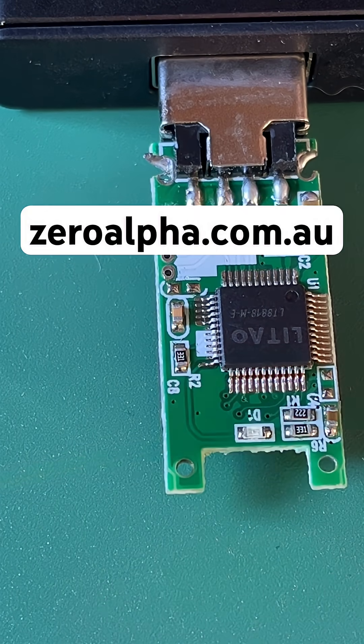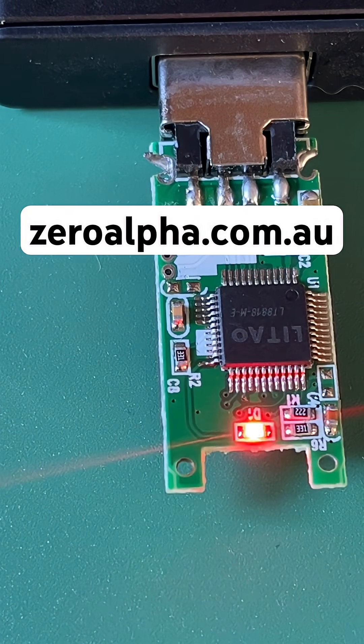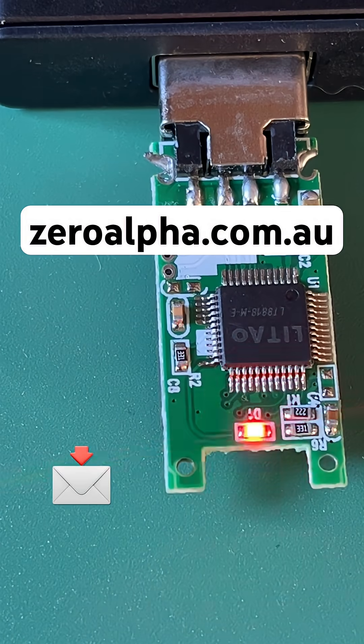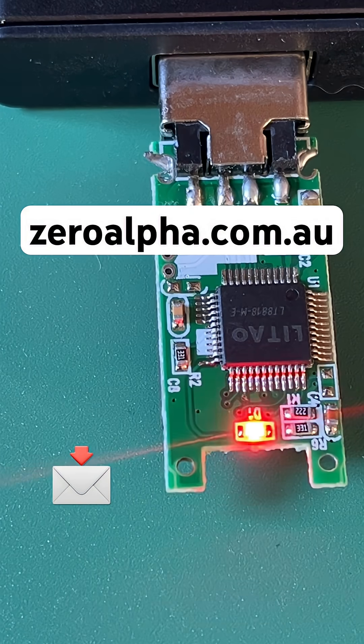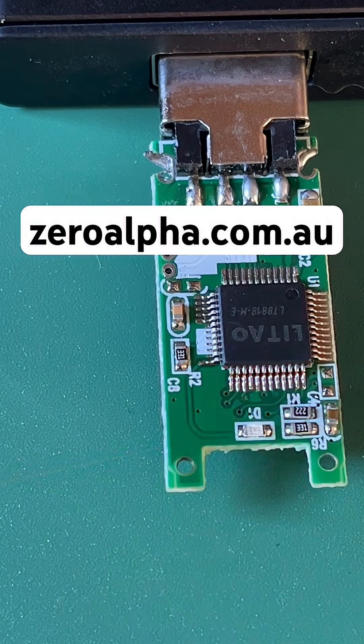If you need data recovery from a USB flash drive that is not working, you can drop off or mail in from anywhere in the world and I will get your data back at the lowest price. Visit xeroalpha.com.au